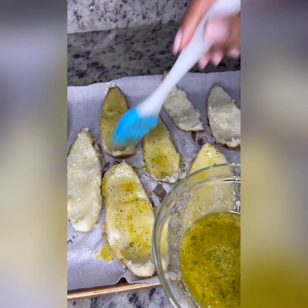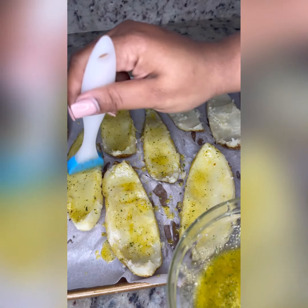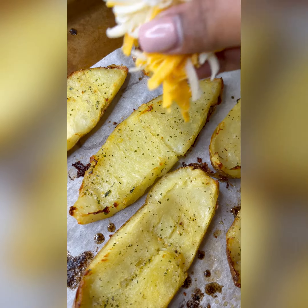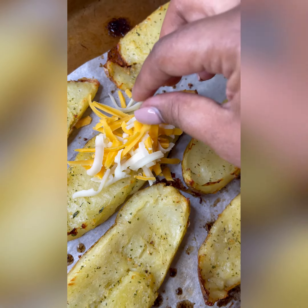If you can't see the seasoning, you don't have enough. After you baste all of them, put them back in the oven on 425 for 15 to 20 minutes, or until they look like this.